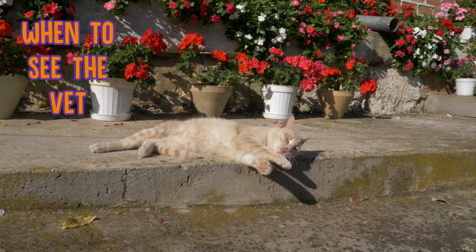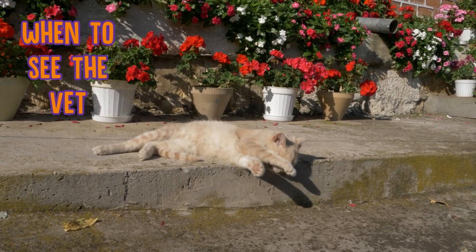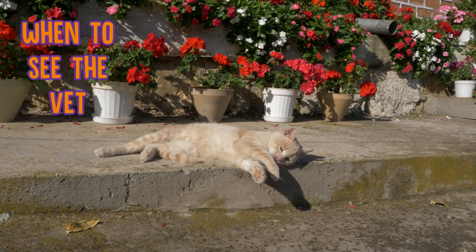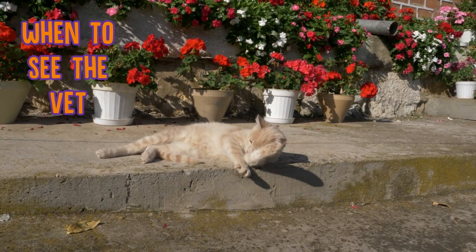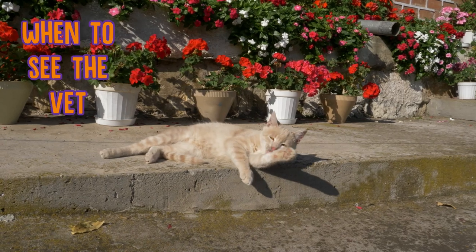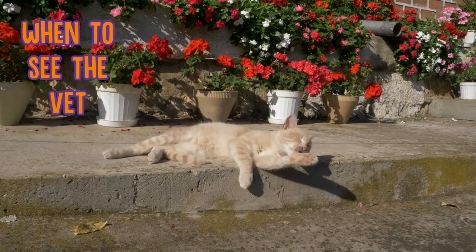Now if you do notice serious redness in your cat's eyes, lots of discharge, or if you have any concerns, cleaning your cat's eyes doesn't mean not taking your cat to the vet. Eye conditions can quickly deteriorate and turn into blindness or worse, so it's worth having your kitty's eyes checked by a professional just to be on the safe side.